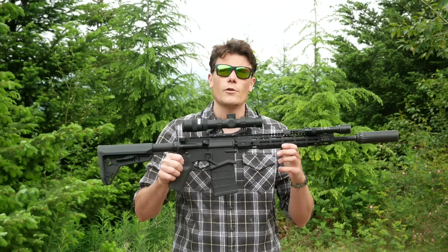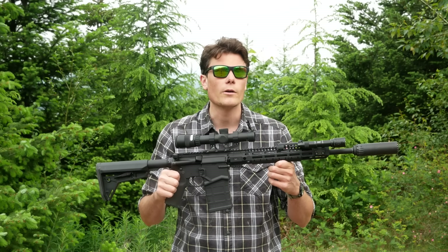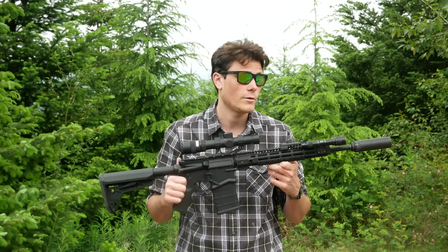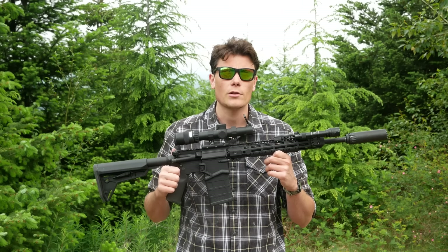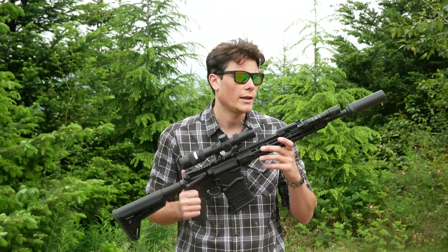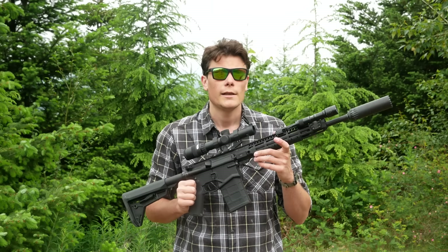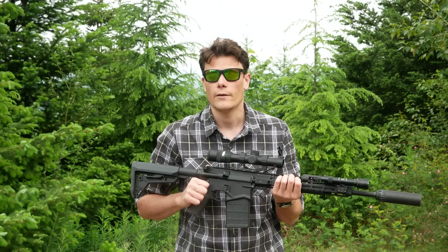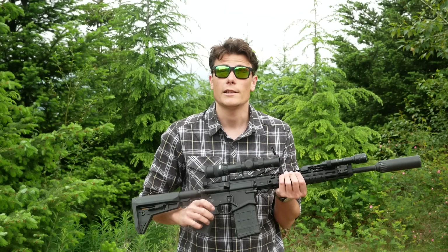Hey guys, Hop here. This is a Ruger SFAR, although you may not have recognized it right away because it's no longer in its factory configuration. This is actually my second sample of the SFAR. I reviewed this rifle for TFB TV — I'll put a link to that video in the corner. The short version is that I really liked the rifle, but my first sample had some pretty troublesome reliability issues.